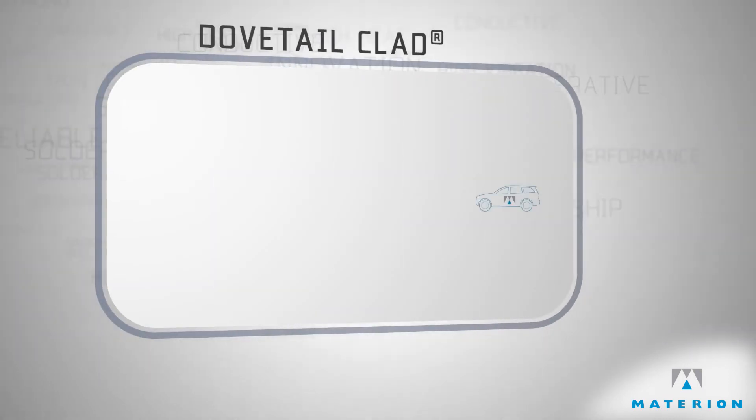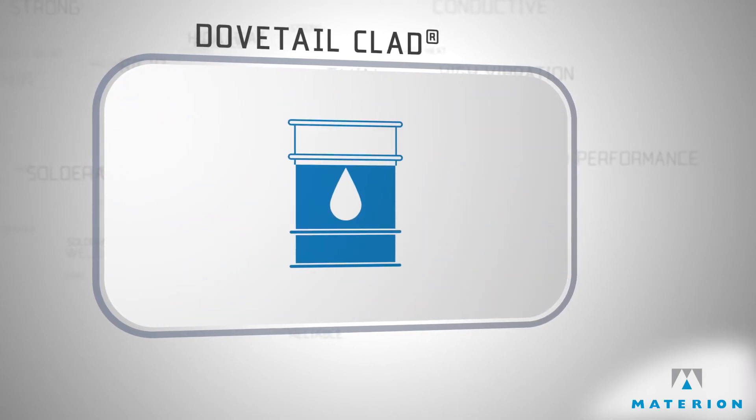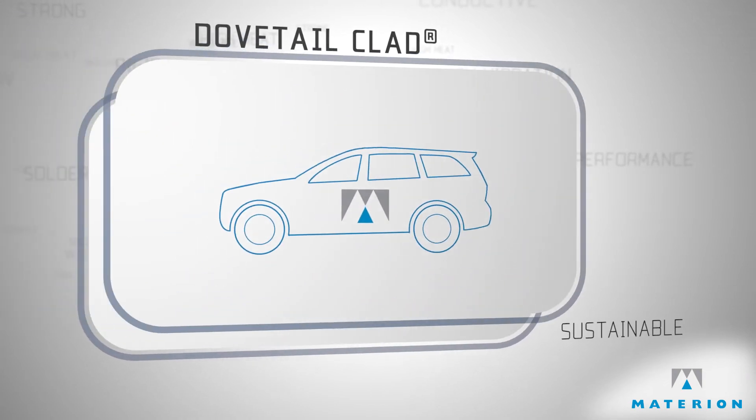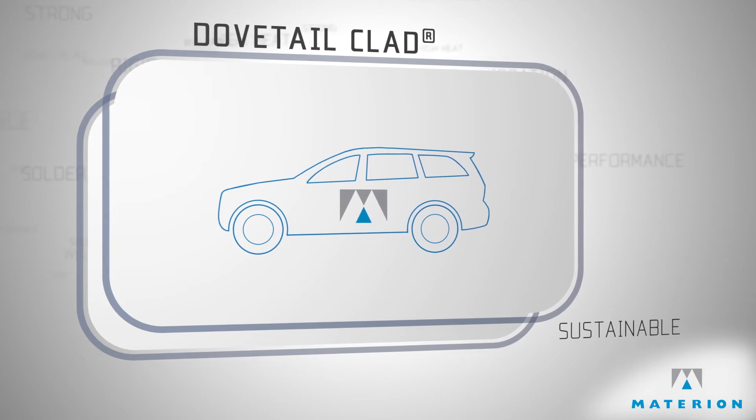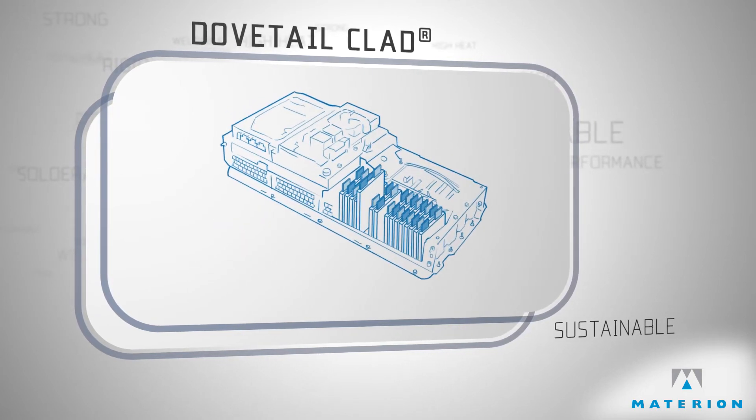The market for electric vehicles is rapidly expanding, and it's helping us to reduce our dependency on fossil fuels. Materion is at the center of these advancements, innovating and developing integration solutions for lithium-ion batteries.